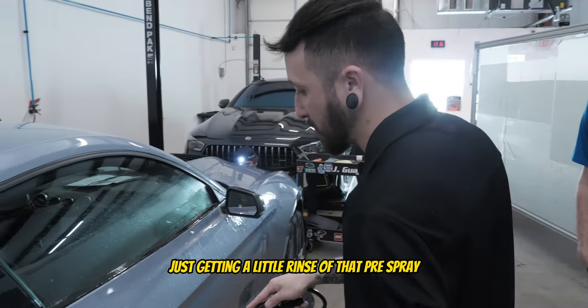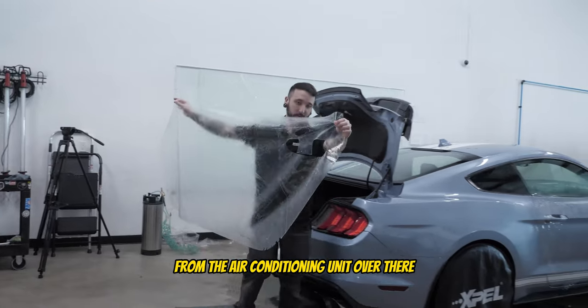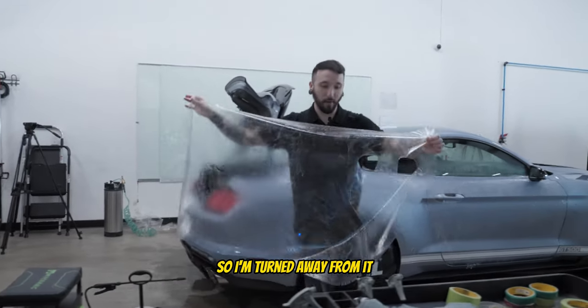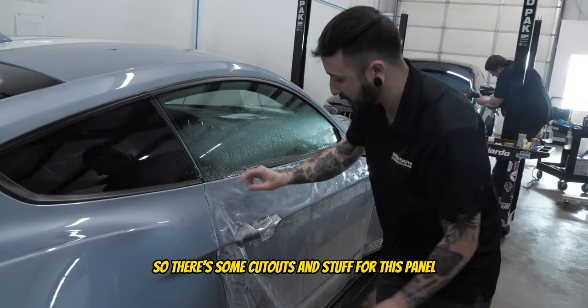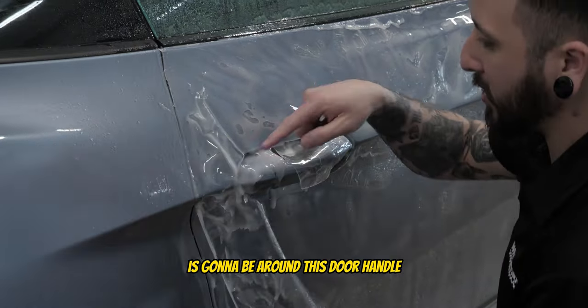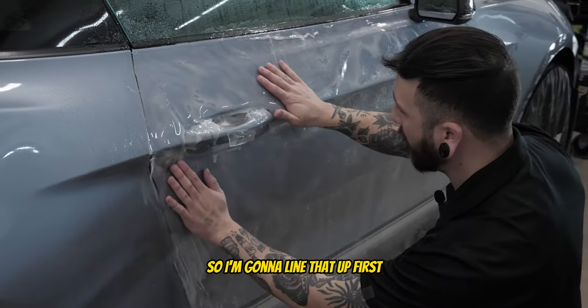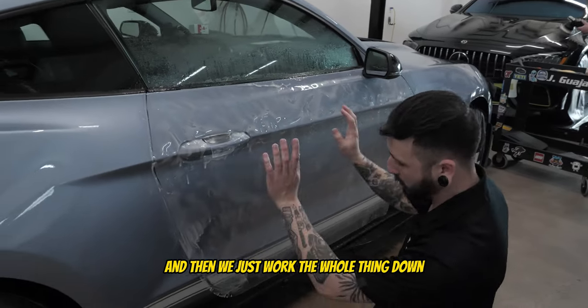We're just getting a little rinse of that pre-spray and then we should be ready to go. My biggest concern right now is pointing away from the air conditioning unit because anything in the air can and will stick to this. There are some cutouts for this panel — the main concern I have right now is going to be around this door handle, so I'm going to line that up first and then pull and stretch this way to line that front edge up, and then we just work the whole thing down.